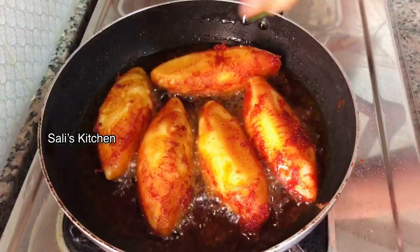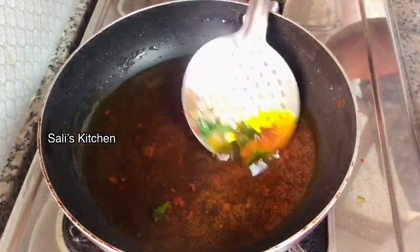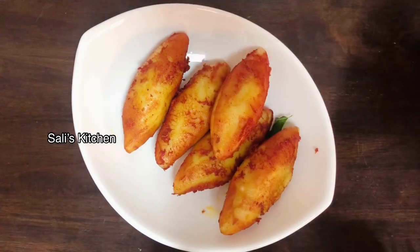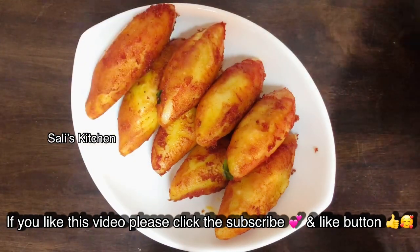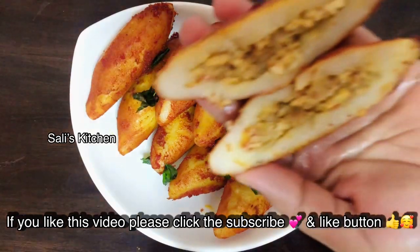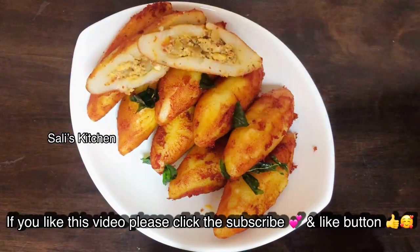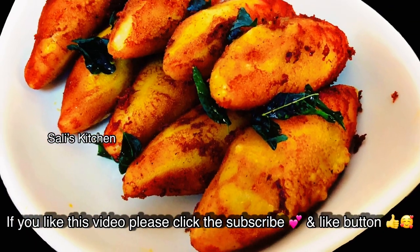This is a very tasty recipe for breakfast, snack, dinner, lunch. Let's try it here — this is the end of the video. Try and comment and give all your feedback. Please like this video, share your video, and comment if you like this video. If you like this video, please subscribe. Assalamualaikum.